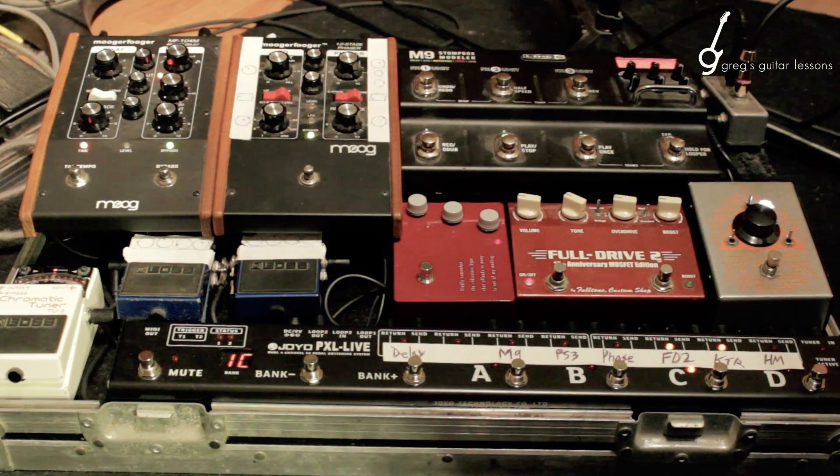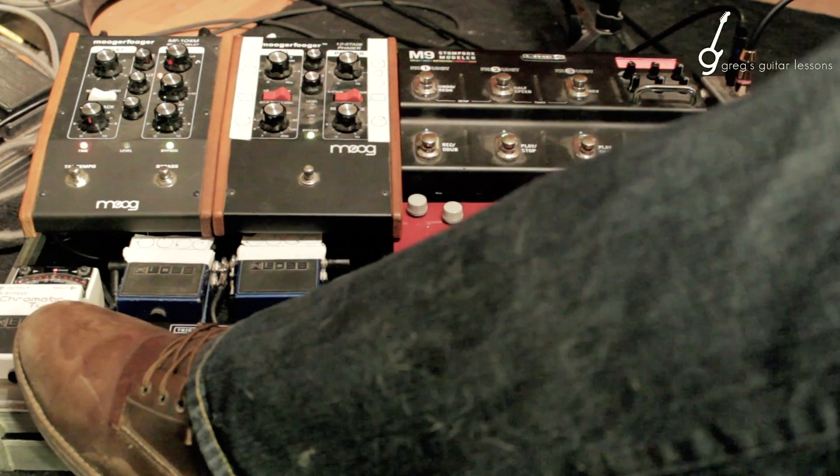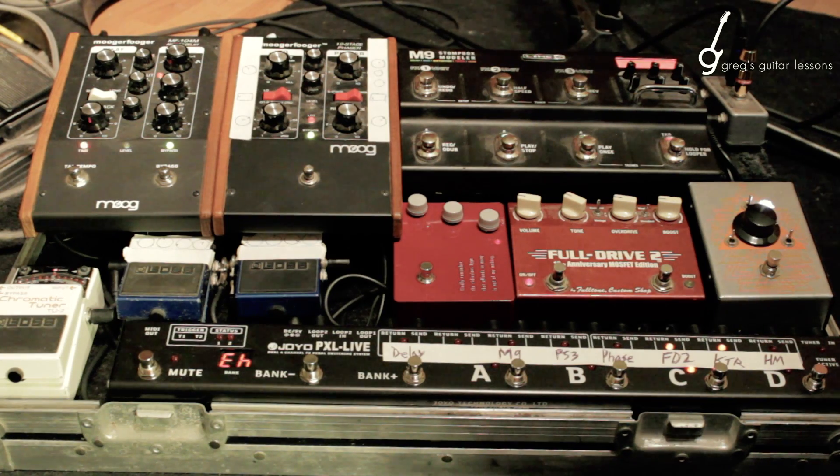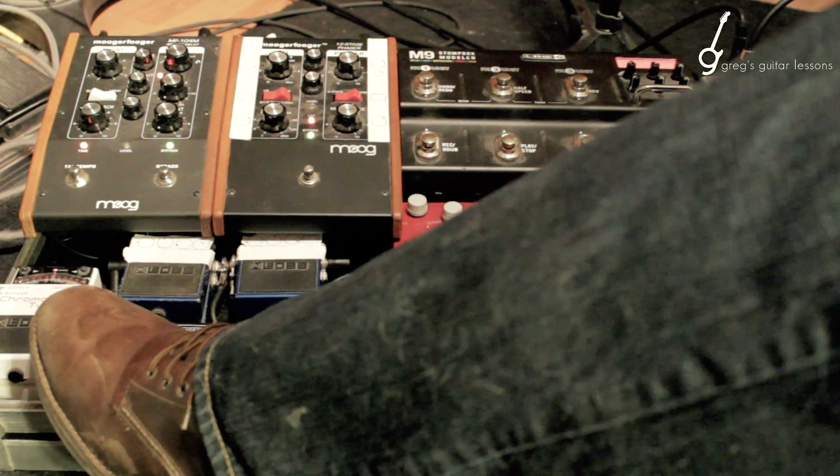1C — this is pretty close here. I want to add some wetness to it. This has both the Klon and the full drive, so it's a little heavier. Edit high — I am going to add the M9, which is C. And that's really all I want out of that one. I'm going to hold mute to save it.